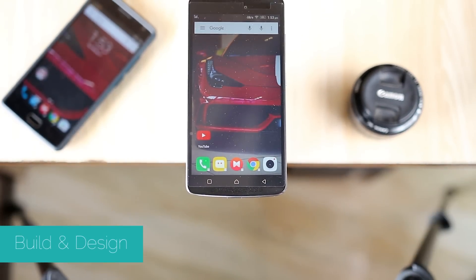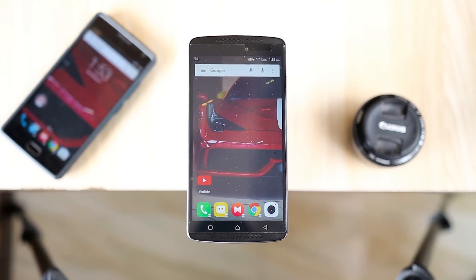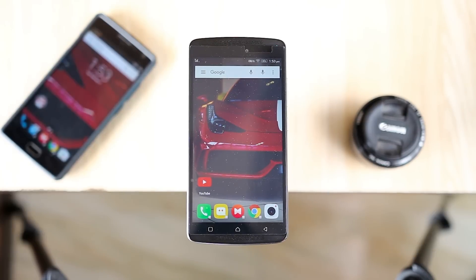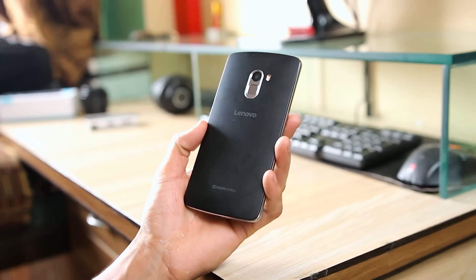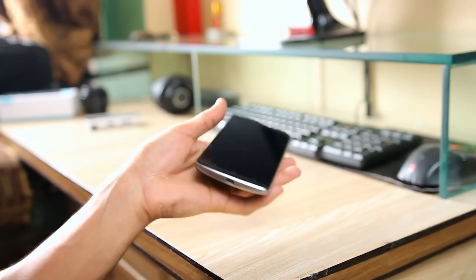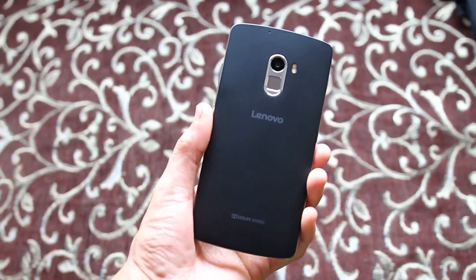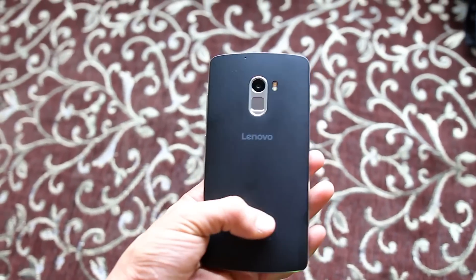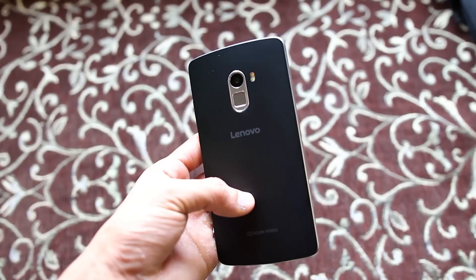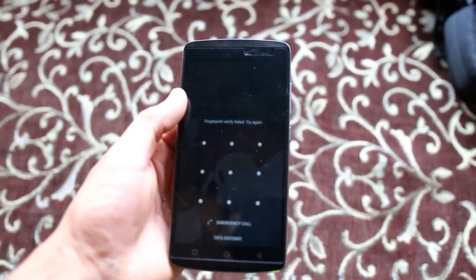Starting with the build and design, it has a 5.5 inch display, which means it is a big device — thanks to those bezels and front-facing speakers, so for most people one-hand use is not going to be possible. But even then, the phone is very lightweight, just under 150 grams. The whole device is made up of plastic with a chrome ring to the side. The back has a matte, soft-touch plastic look to it. Honestly, I like the design — it's very sleek and simple. My only complaint is the back is very slippery and it also attracts fingerprints very easily.